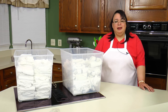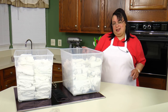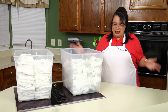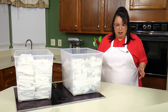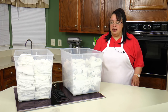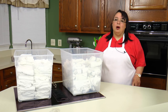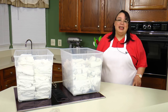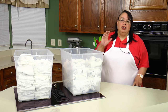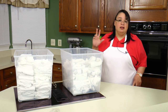My cleaning tip this week has to do with kitchen towels. I know you're asking, kitchen towels — everybody has kitchen towels. One of the things I do in my kitchen is I go to my local discount store, you know, Walmart or Target. They both carry packs of six kitchen towels and they're usually about three dollars.